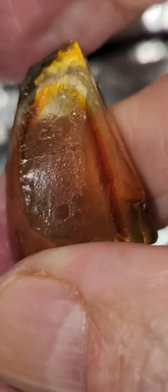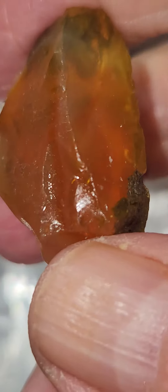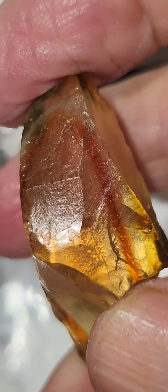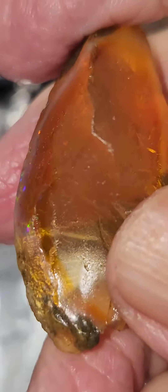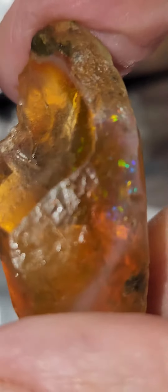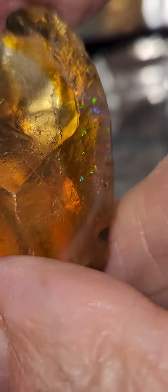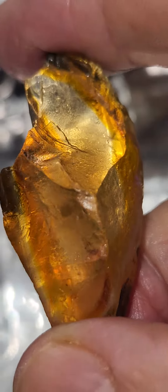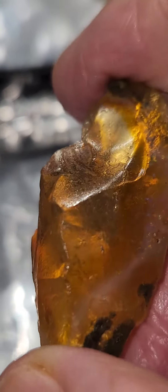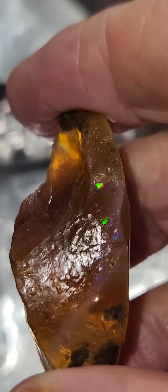One of the things I tell people about buying stuff on eBay is never spend more than you can afford to lose. And sometimes you win, sometimes you lose. This was a pretty expensive piece of rock for me anyway, and it turned out to be not so good a piece of rock.